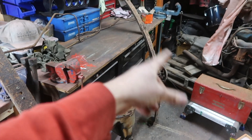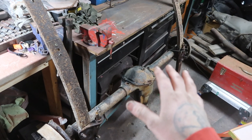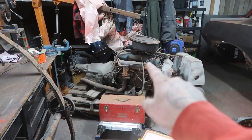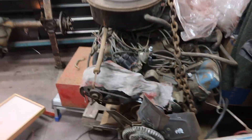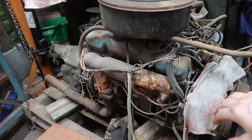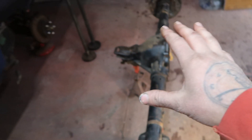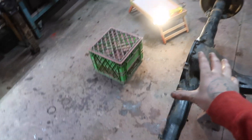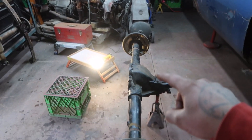The seven and a quarter rear end is not going to work for our application because we have a 1979 440 big block that we yanked out of a motorhome - out of an RV Dodge Sportsman. We're going to be putting this inside the Cuda, so a big block with a seven and a quarter isn't going to work. That's why we picked up this nine and a quarter rear end - it's going to be plenty strong for all that power out of the 440.